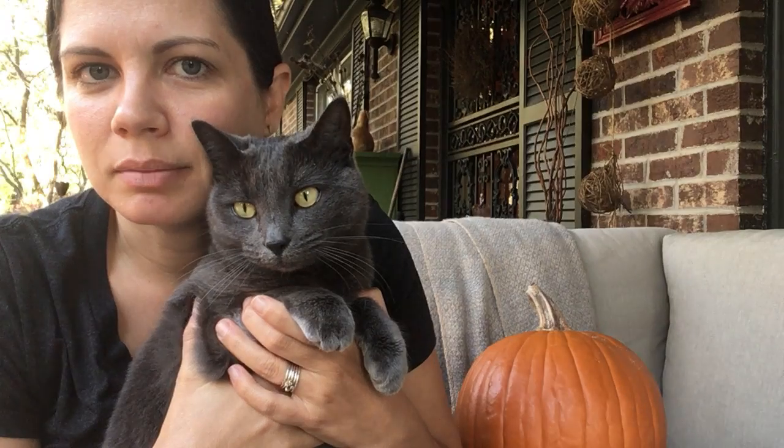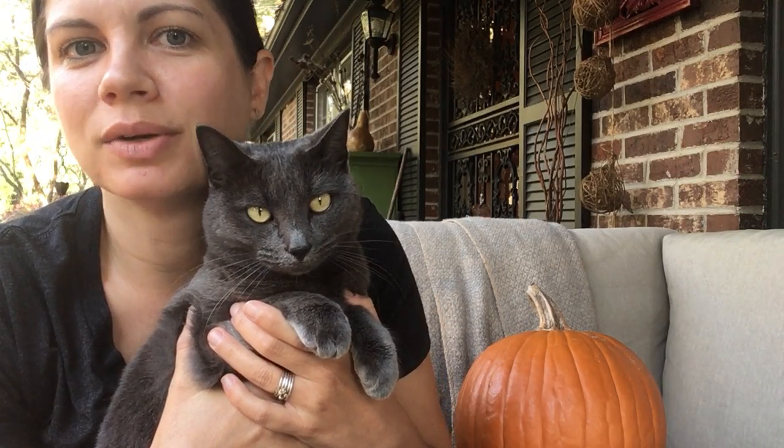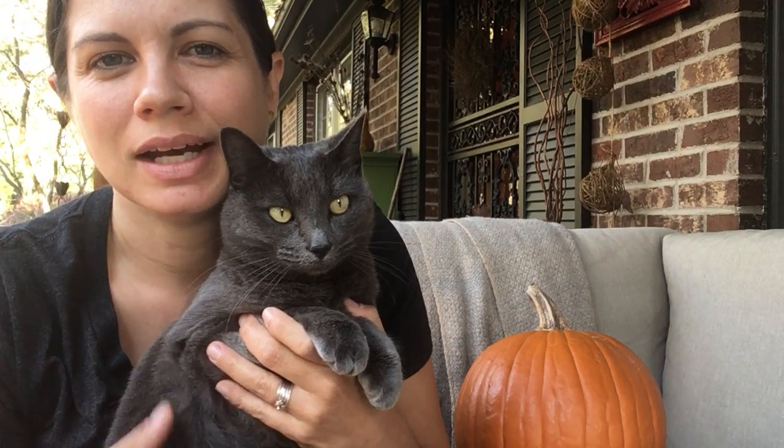And her name is Rushie Blue. Ella se llama Azul porque es la raza Russian Blue. Nos vemos pronto y no puedo esperar para ver qué ustedes hacen con estas calabazas. Adiós amigos.